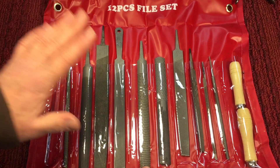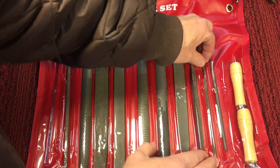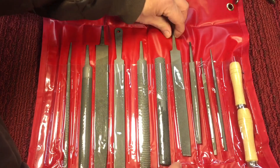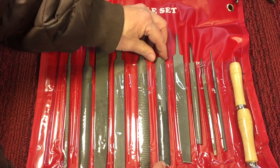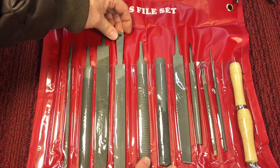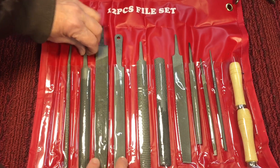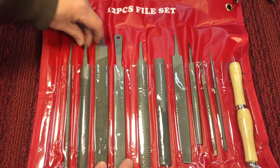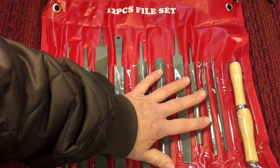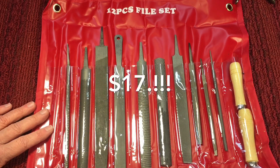We're going to run a couple of these through their paces. You have a nice round file, a triangular file, a coarser triangular file, double cut, regular straight file, four-way file, a rasp, a handy file — they call this a handy file because it's got kind of a hand shape to it — a coarse rasp-type file, a half-round file, and a round rasp. 12 pieces — it's really 10 files and two handles. This set was $17 shipped to the house.